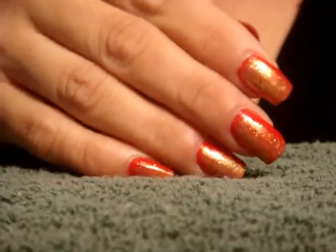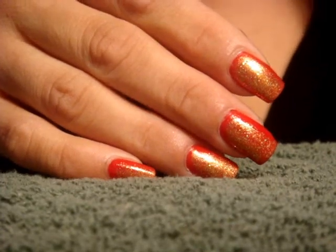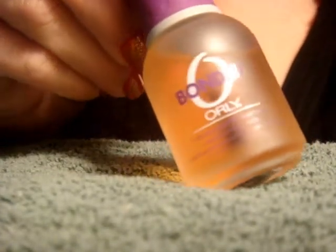Here's the nail polish look we're going for — it's red with gold. This is going to be the first holiday look that I'm showing, and I'll show you the products I've used.